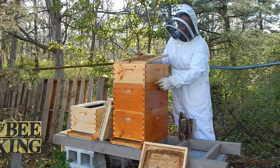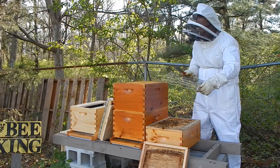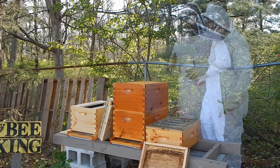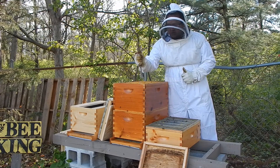Right now I have the queen excluder on, so the queen's not going to be up here in this honey super at all. I go ahead and remove this queen excluder and set it up here so it's out of the way. Now I'm just going to go through and try to identify frames that are full of brood, pollen, and honey that would be good to use for the split.